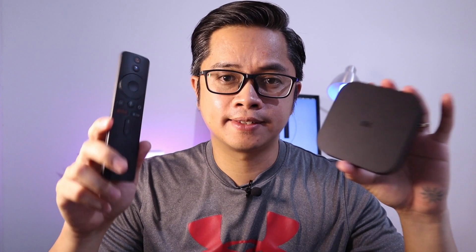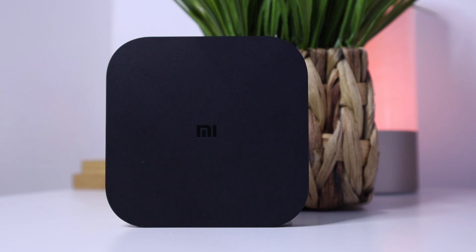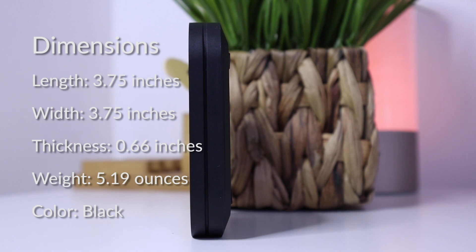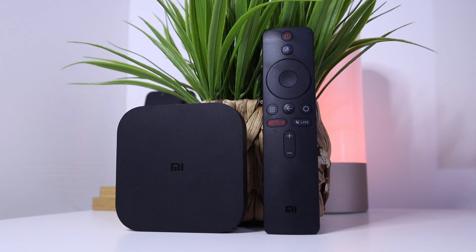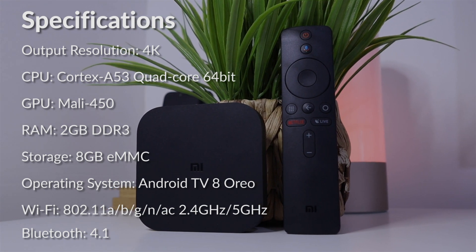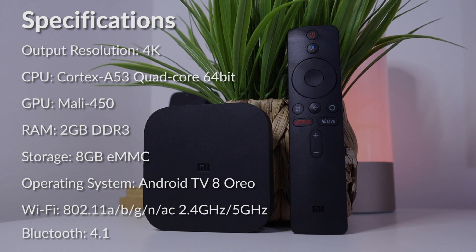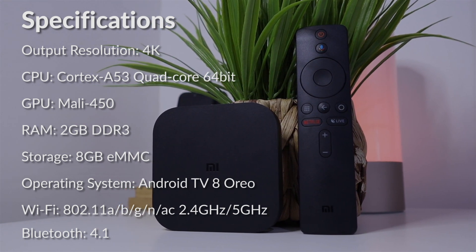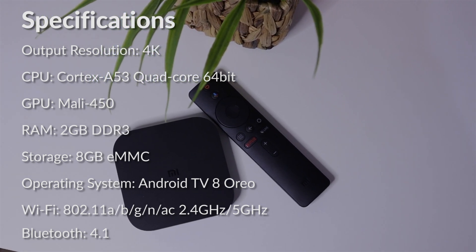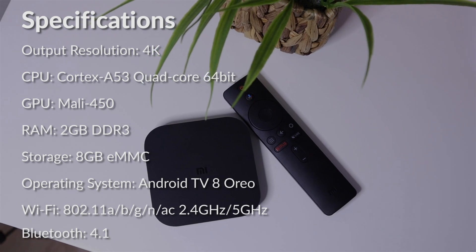There's more to this than just the remote and the TV box, so let's talk about the specs. The length and width is 3.75 inches and its thickness is 0.66 inches. Its weight is just 5.19 ounces and the color only comes in black. The output resolution is up to 4K. CPU is a Cortex-A53 quad-core 64-bit with a Mali 450 GPU. RAM is 2GB, storage is 8GB, OS is Android Oreo 8.0, Wi-Fi is AC with 2.4GHz and 5GHz, and Bluetooth is 4.1.